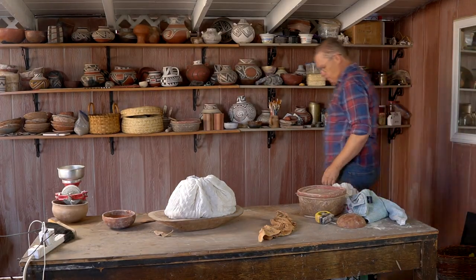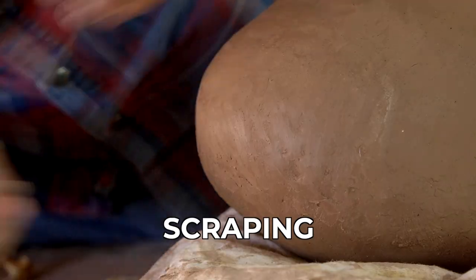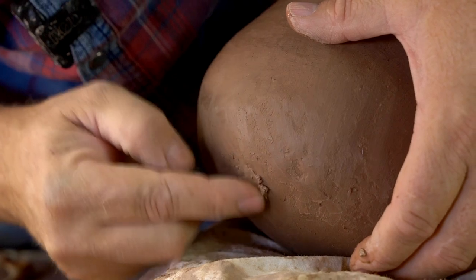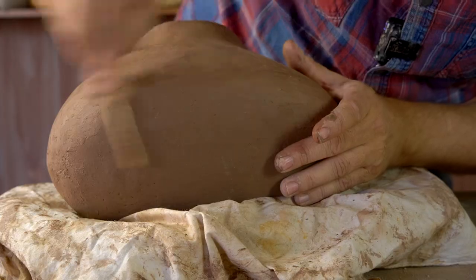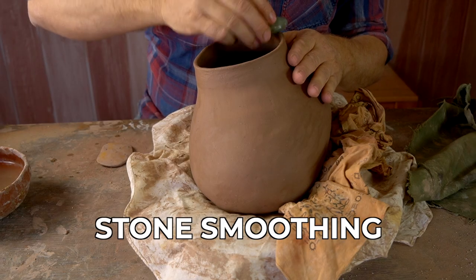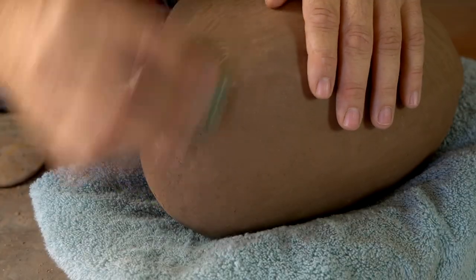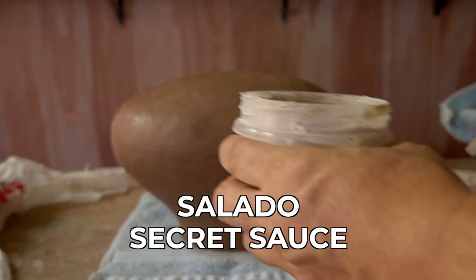At the beginning of day two, my goal is to smooth those walls now that the pot has firmed up some. So I'm using a deer rib here to kind of scrape it down, taking little bits of clay and filling in little holes and dents, scraping it down nice and smooth and even. Then once I've got it all scraped, I'm going to use a damp stone to do stone smoothing — that's just like troweling concrete, it just makes it smoother. I am not polishing it yet.